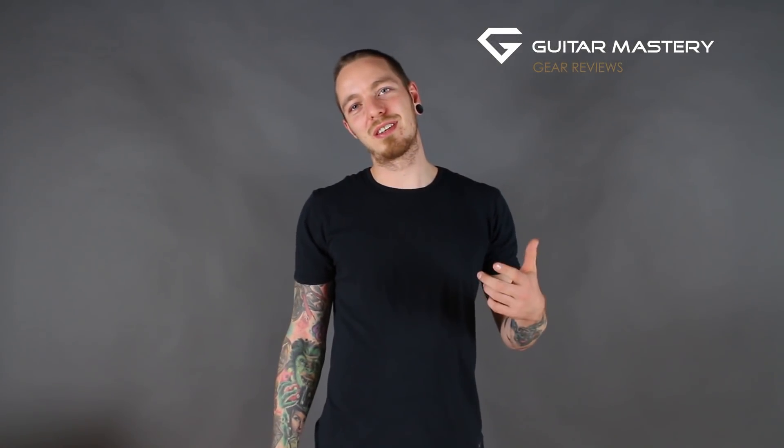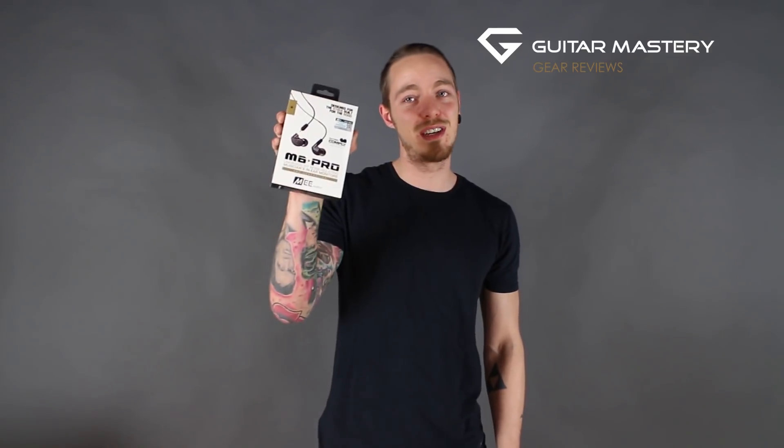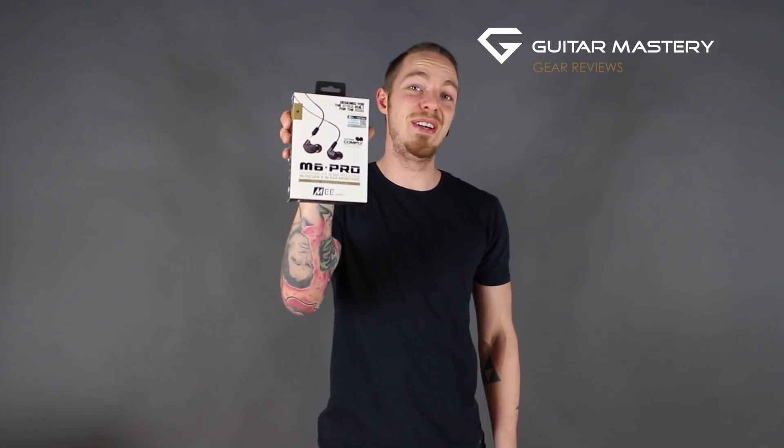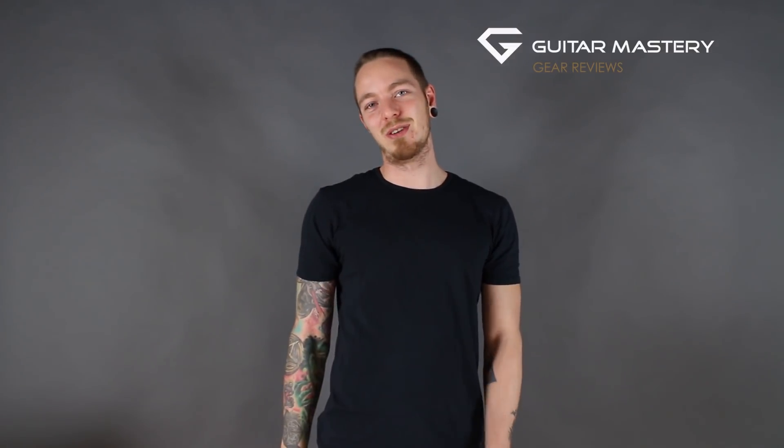Alex from Guitar Master here, and you're watching the Guitar Master Reviews. Today we are reviewing the M6 Pro 2nd generation in-ear monitoring system from MEE Audio. Let's have a look.